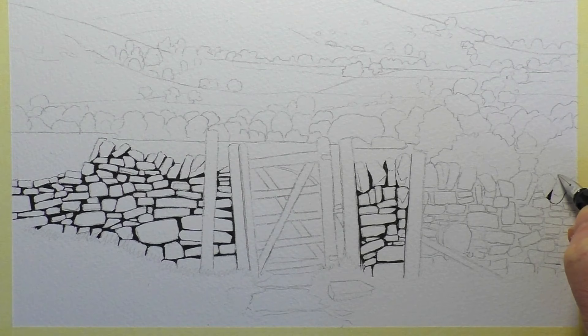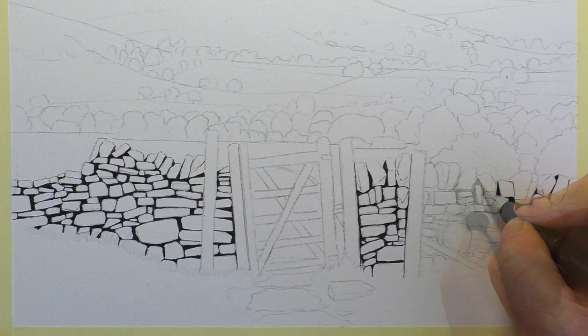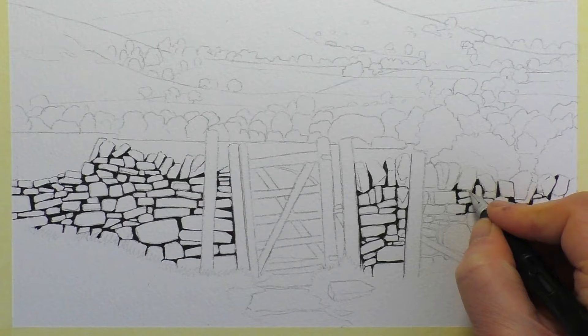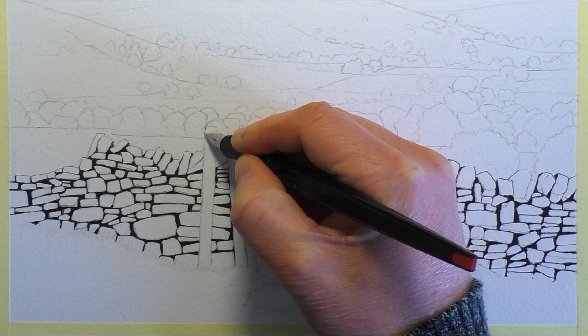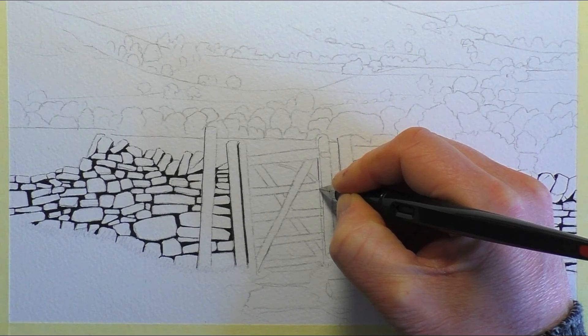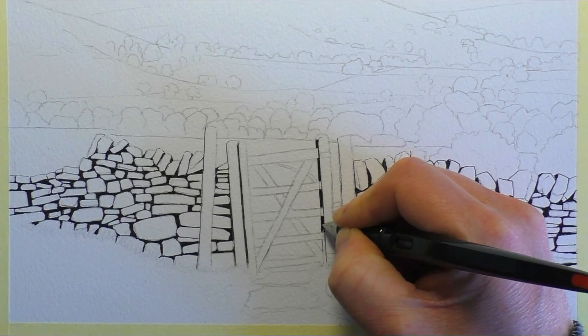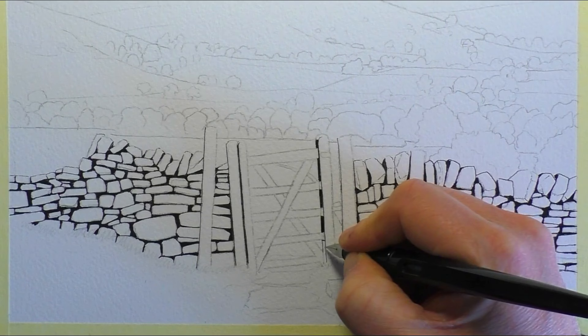I'm using an A4 sheet of Buckingford watercolor paper with a cold pressed surface, so it's got quite a bit of texture. You're probably thinking, what on earth are you doing using ink pens on a rough watercolor paper? The texture actually helps to break up your pen lines a little bit — light pressure and quick marks give a very nice broken effect over the grain of the paper, which adds to the textures and detail in the drawing.